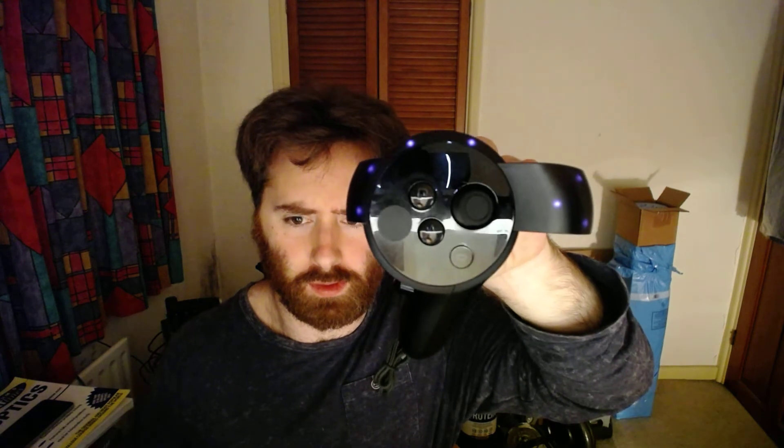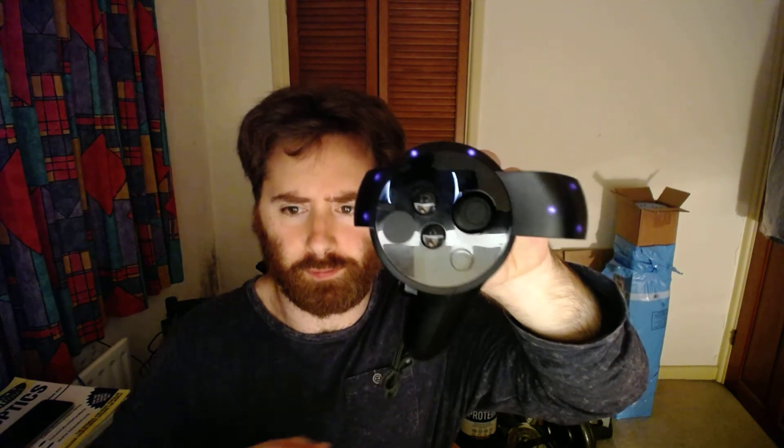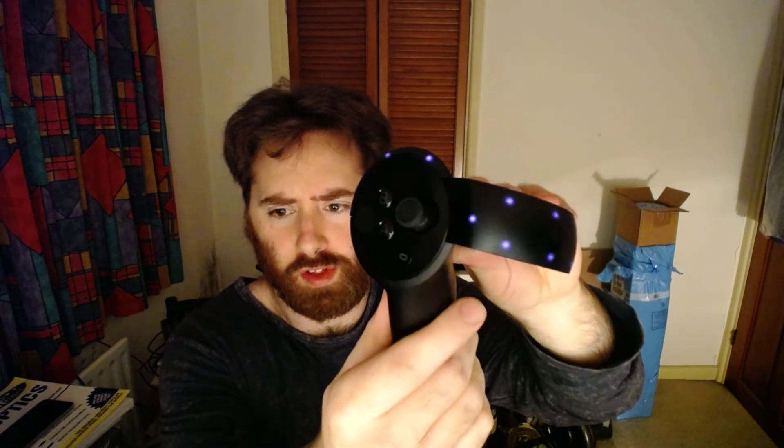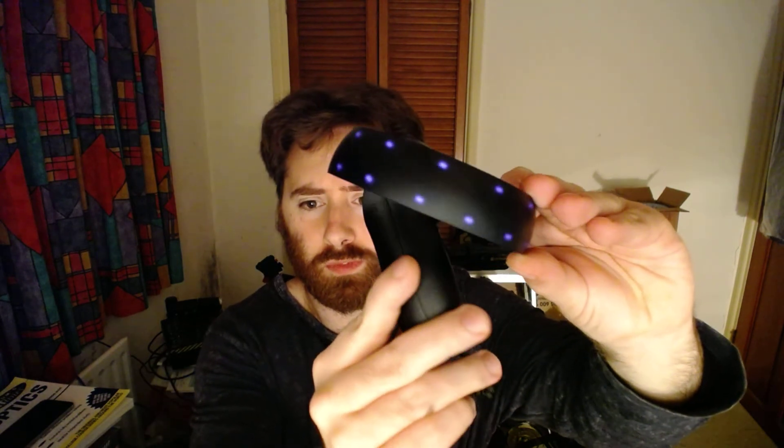Just a quick video to show off the Oculus Touch controller LEDs. So here we are — two on the top of the control surface, and then as we rotate them around...